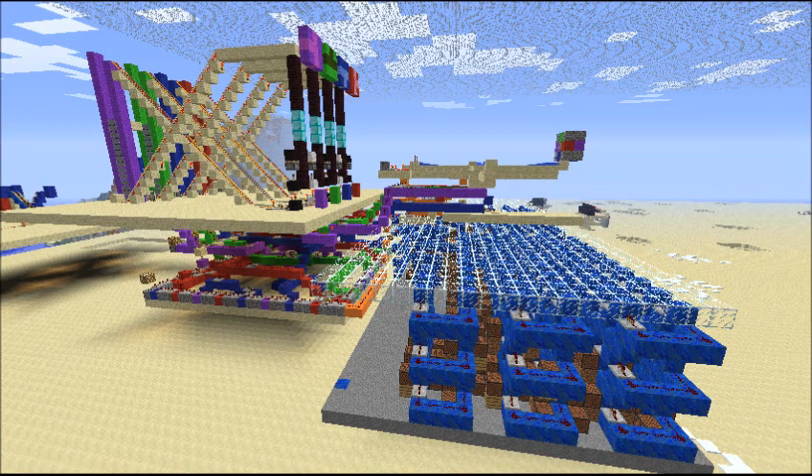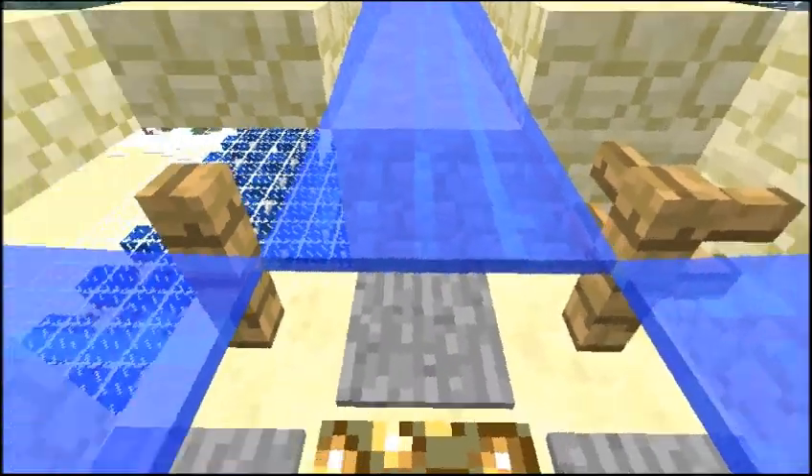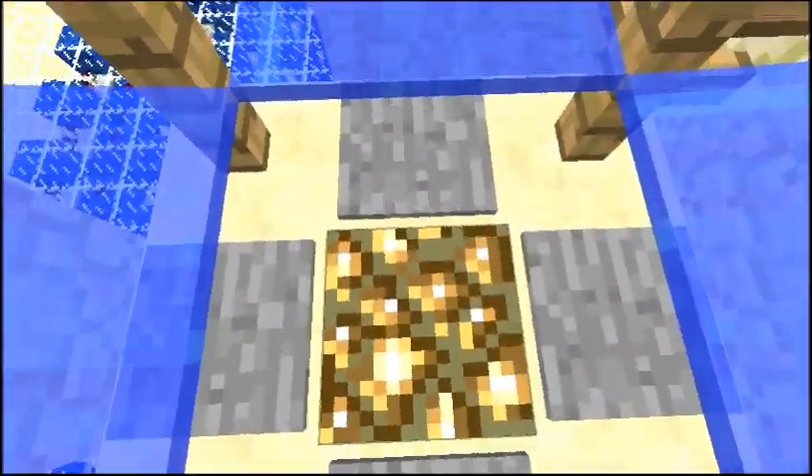So here it is. Here's the thing that I've been working on and off for the last week or two. This is a dance machine. The water is used to keep you in the middle, so that when you touch the pad, you return to the center.